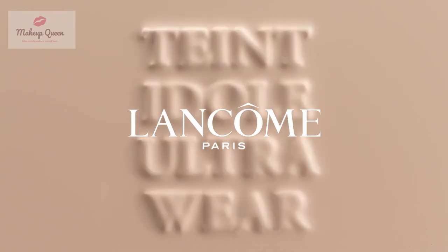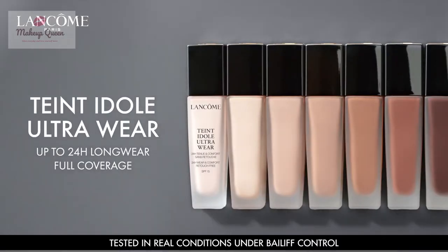This video is a shade guide of Lancôme Teint Idole Ultra 24-Hour Longwear Matte Foundation.